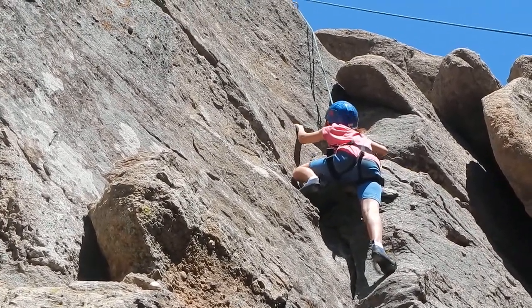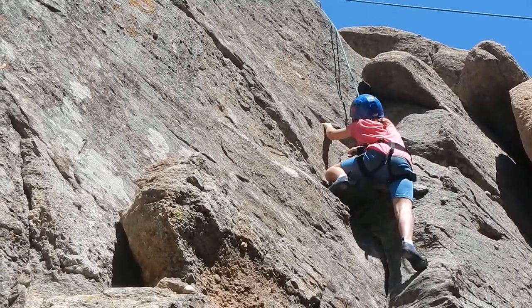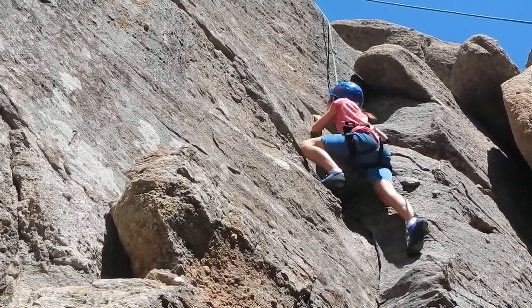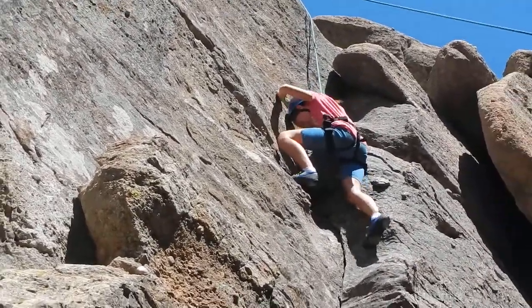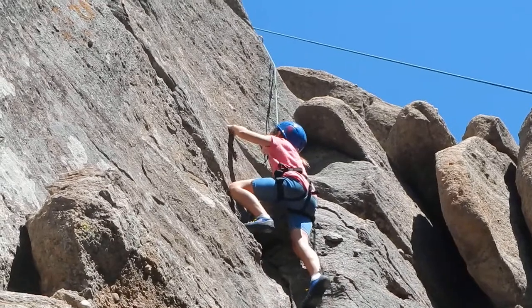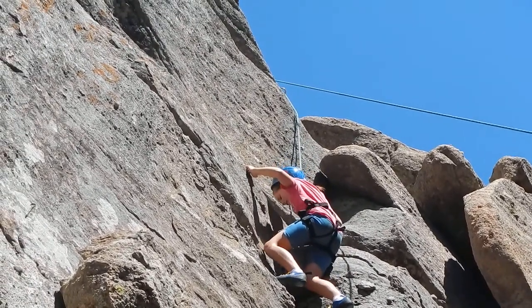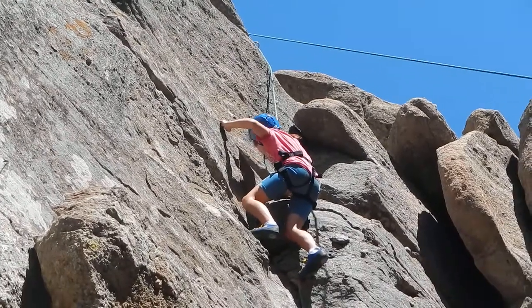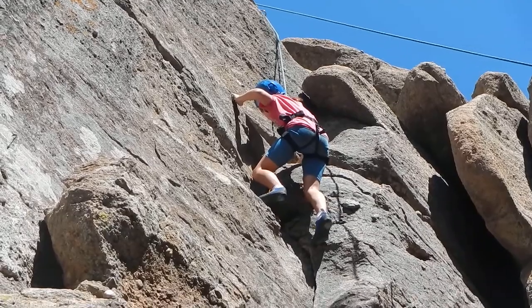So push up on your legs, try to hold an arm hold. That's not a very good arm hold. Try to just stand up on that left foot. Try to get in as close to the rock as you can. You just have to hold yourself against the rock, Arwen. There you go. When I brought the young women on their high adventure, they couldn't even have done this. There were a lot of girls that were really scared, but they all made it to the top.